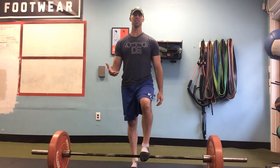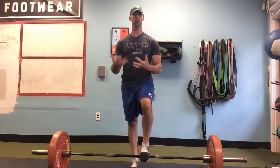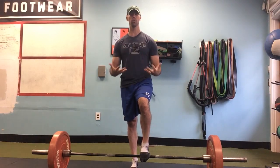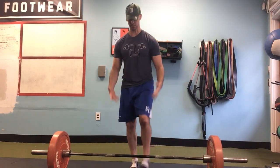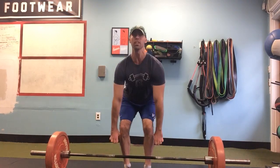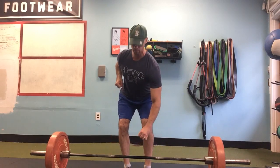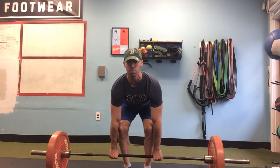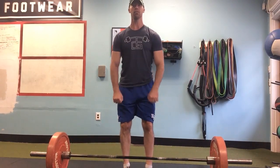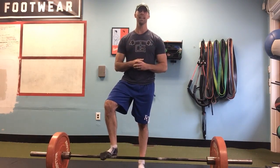A lot of people make the mistake of thinking that the deadlift is a pull exercise, but it's very much a pushing exercise. A nice external cue I love to give my clients and athletes is when they get down to the floor and get into that wedge, instead of thinking about pulling the bar off the ground, think about putting force into the ground and pushing away from the floor. Push yourself away from the floor. It really makes a profound difference as far as the force you can generate, and it will really save your back in the long run too.